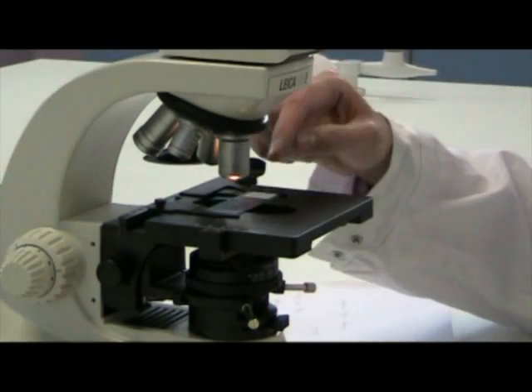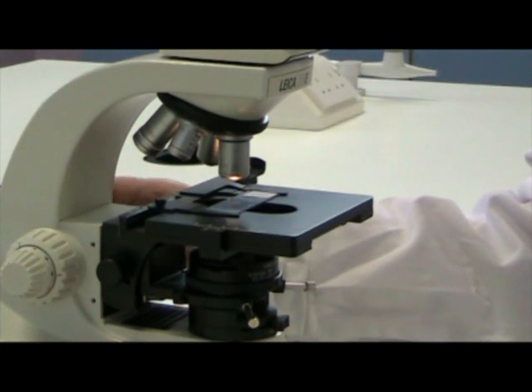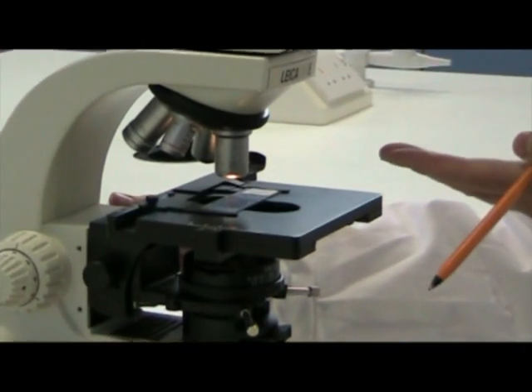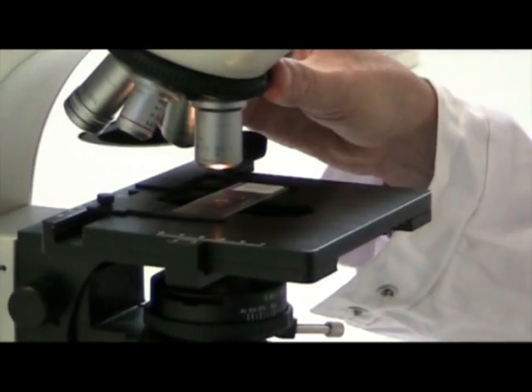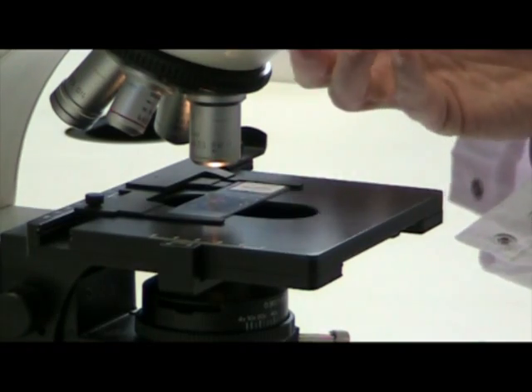Finally, be very careful when you focus the specimen on the stage. As you focus the specimen, the stage rises up. So be very careful if you have a large objective lens in there that you don't raise the stage so much that you crack the specimen.